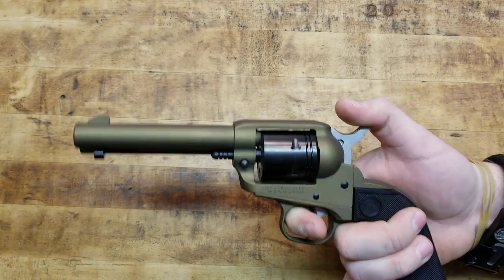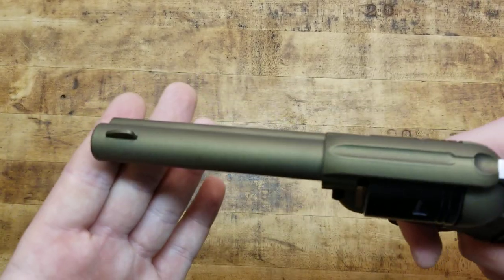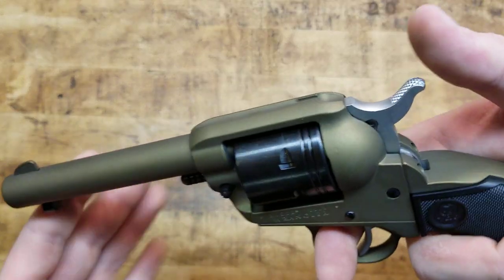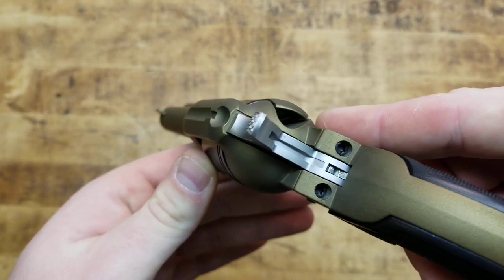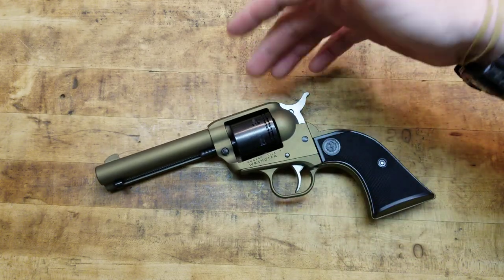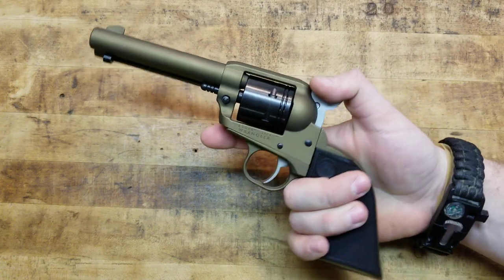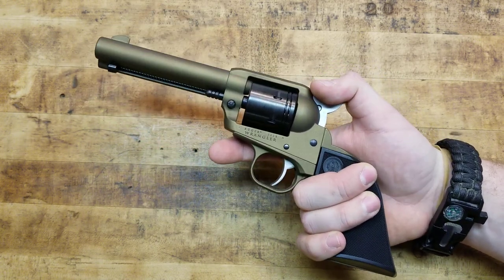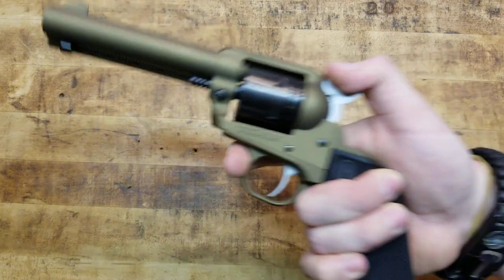For the sights, it's more towards the traditional 1873 single-action army style. You have a blade front sight — just a simple blade, not adjustable. You can bend or file them down, but that does void your warranty. And then a standard milled-in gutter-style rear sight on the top strap of the gun, which is traditional for older six shooters. The Single Six and Blackhawks do have adjustable and swappable front sights, which is a benefit for zeroing, but this traditional setup keeps the cost down.